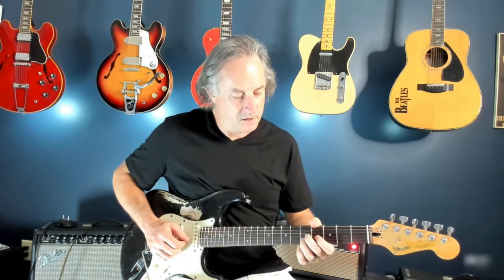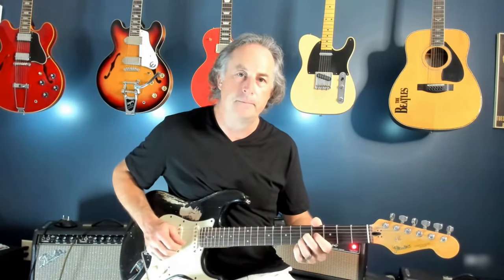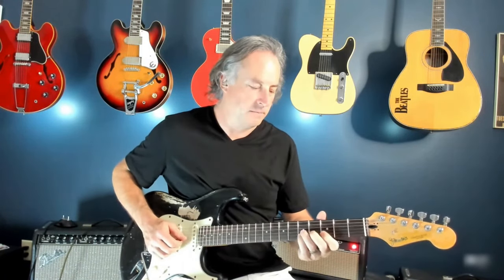The first time through, you're going to do this little descending piece. These are going to be on the G and B strings: five on G and B, four and three respectively on G and B, slide down to two and one respectively. That puts you in the space for an F major 7.